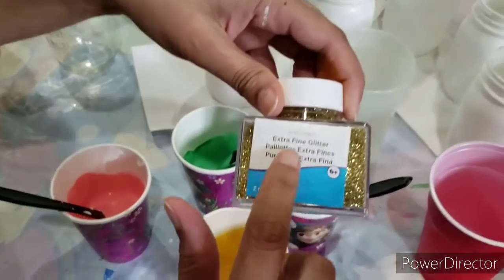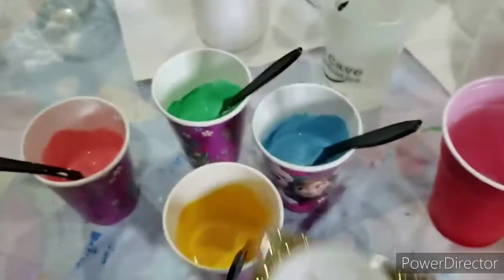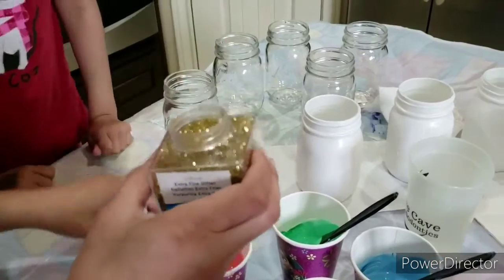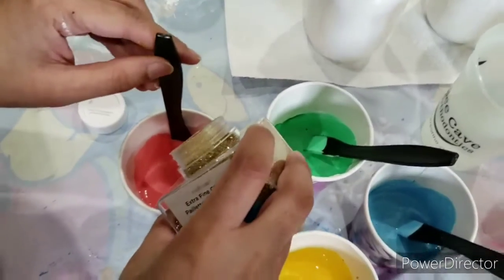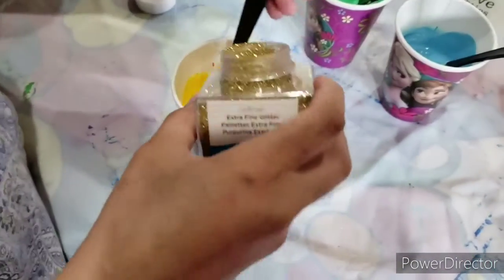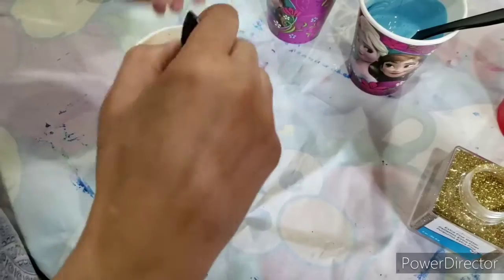Pour some extra fine glitter into each cup. Mix it well.